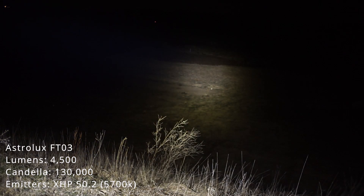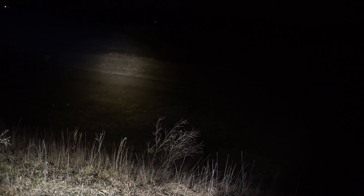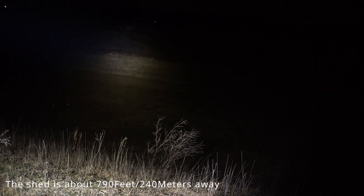This is the Astrolux FT-03. Now this will be interesting. The MF-01X claims to have more throw than the FT-03, which I don't believe. But let's see it. There's the MF-01X — the claimed 190,000 candela — then the FT-03.